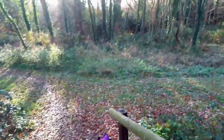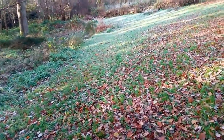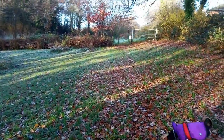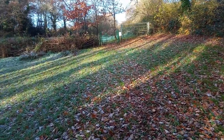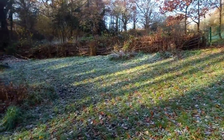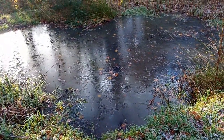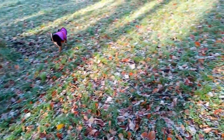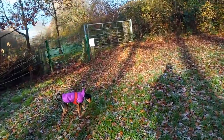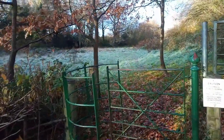I thought it might be interesting to revisit the little water meadow that I featured in several videos earlier this year from springtime onwards. We're walking through in the opposite direction today because the winter sun is very low and we'd be looking into the sun otherwise. Here we come to a little pond that has a thin layer of ice on it — that's how cold it was last night. There's a little crust of frost on all of the leaves.